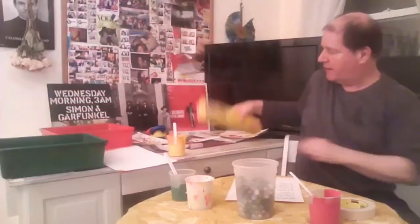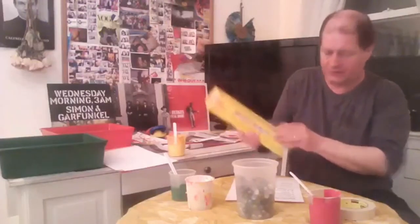And most importantly, we need a box or tray to put the paper in. We also need some plastic wrap — I'll explain why we need that. You usually use this to cover over food before you put it in the fridge, for instance. And we need some plastic teaspoons and some tape.